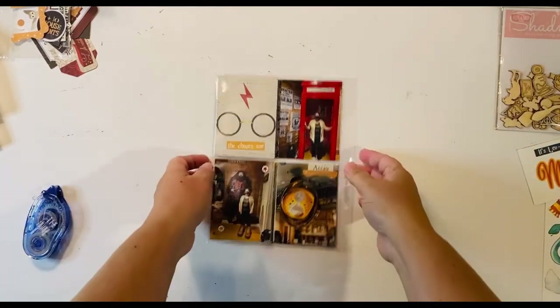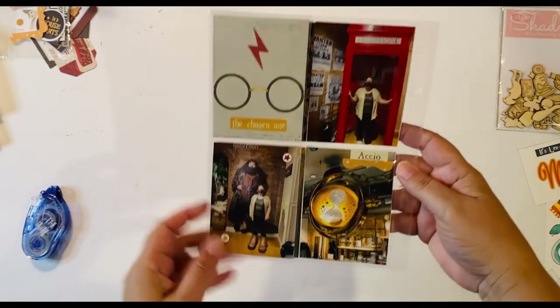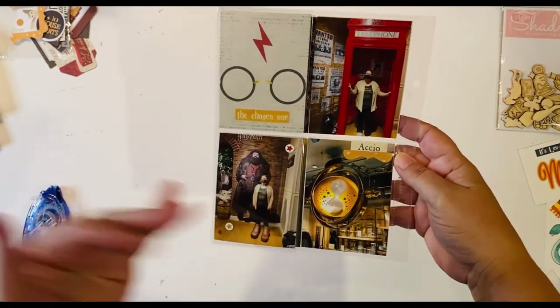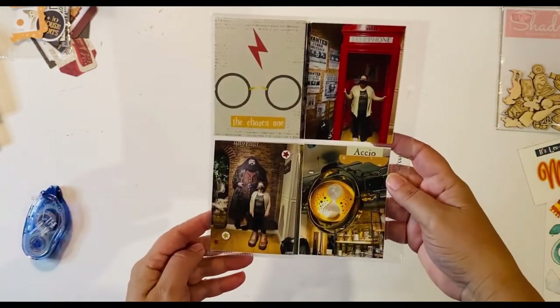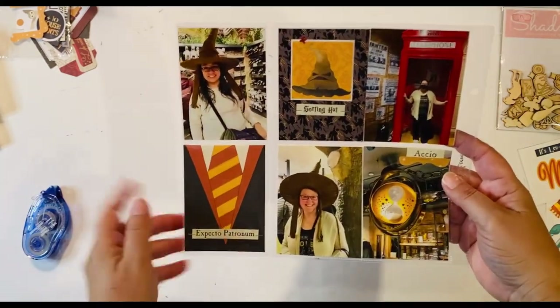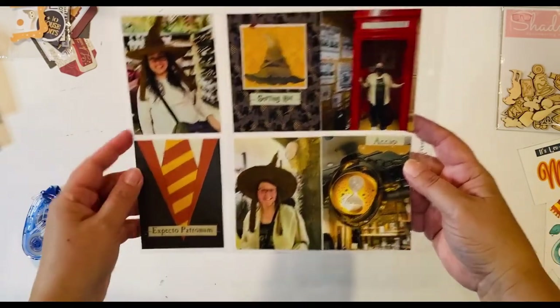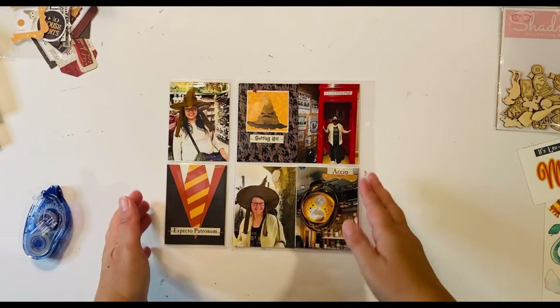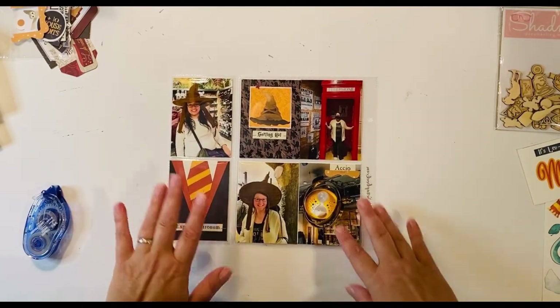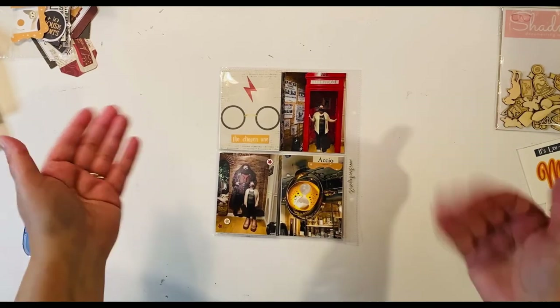I have everything put together now, so here's a quick close-up. Here it is closed — all of these look cohesive together even when the layout isn't fully open. Then you open it up and there's the full layout. I added staples so there's one on each section, and I am in love with the way this turned out. I can't wait to get this into my film night album. Here's another one done for New York — thanks for watching!